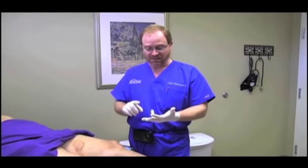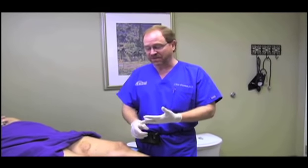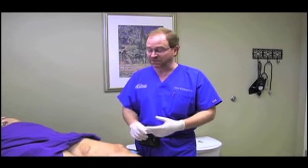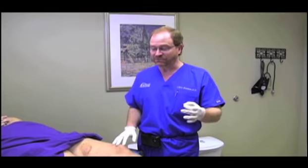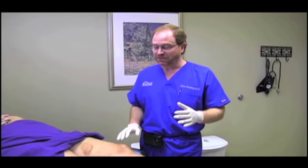There are three ways to get rid of varicose veins: surgery, heat using laser or radio frequency, or chemical injection. Of those three modalities, only chemical or foam injection lets you get rid of any vein anywhere, anytime.